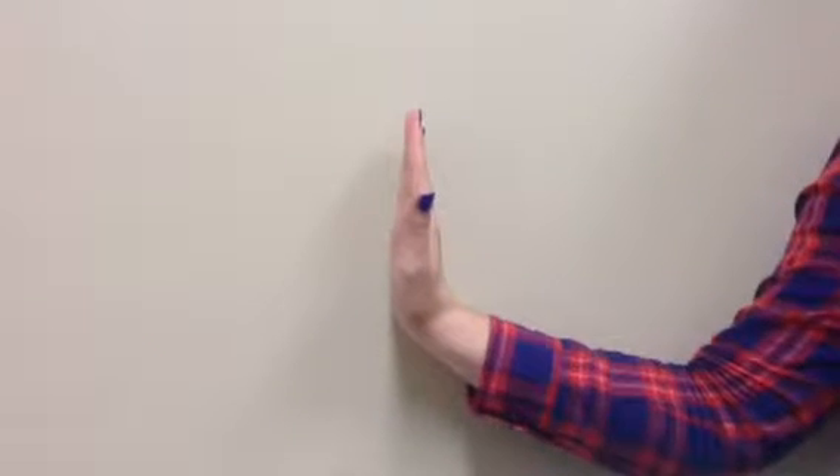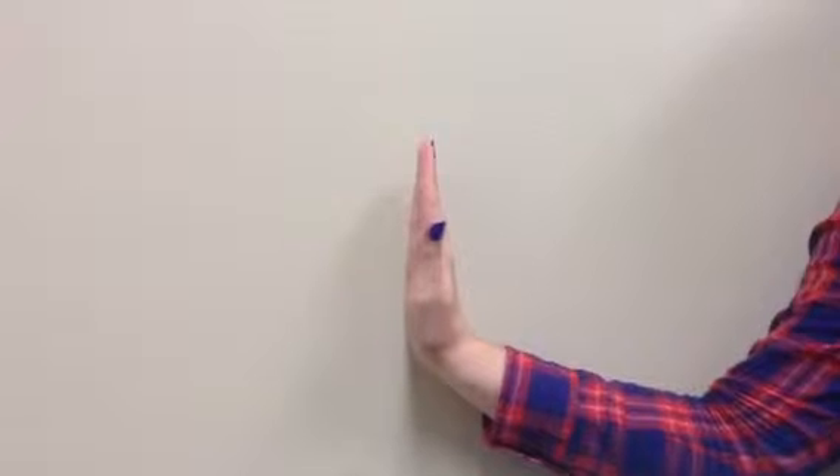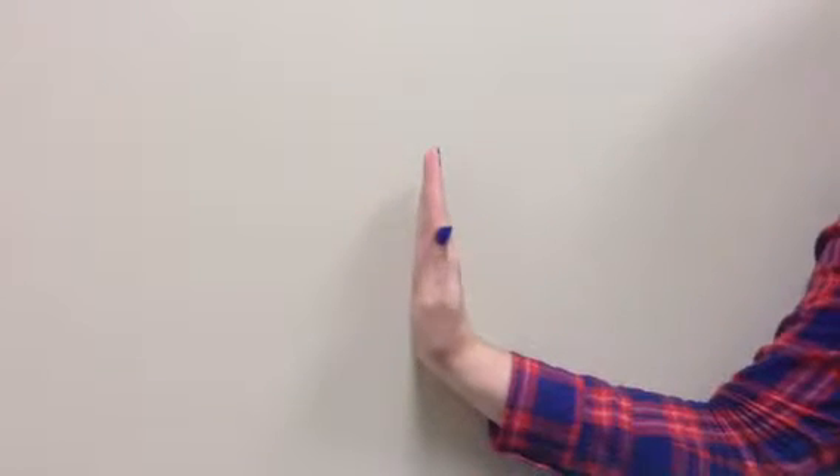We use tendon gliding to actively move the tendon through the sheath of the hand. We'll start with our hand in extended DIPs, PIPs, and MCPs.